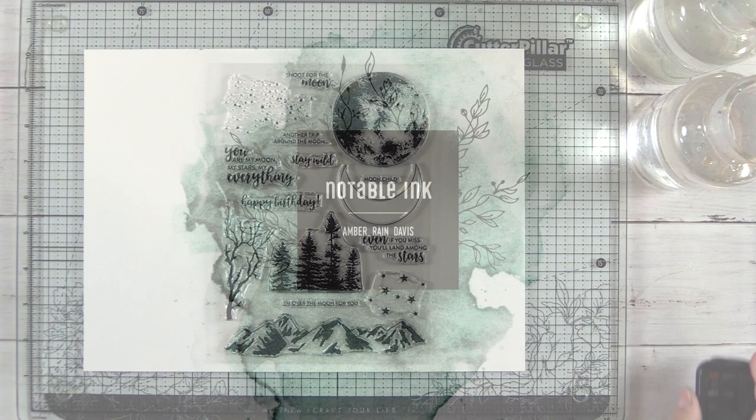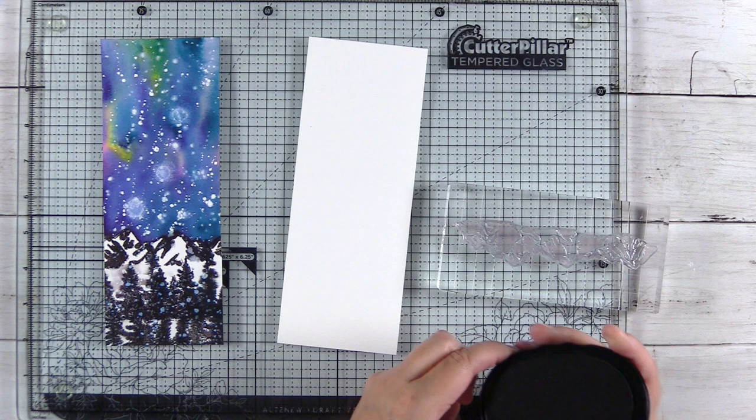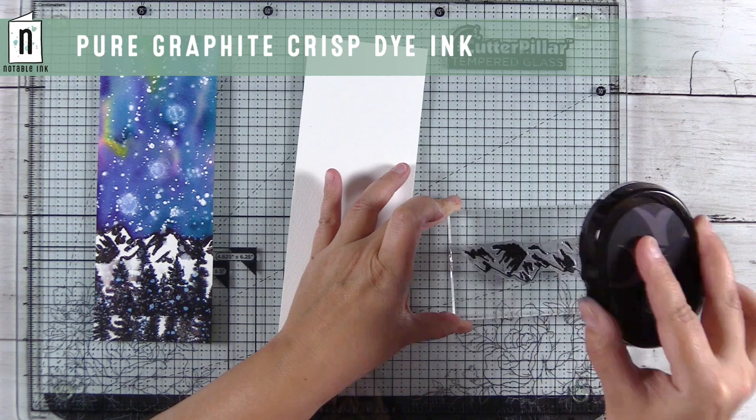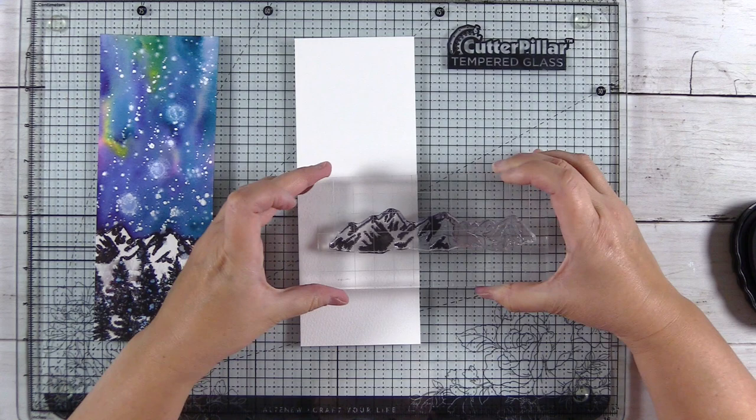This is the Tonic Studios Shoot for the Moon stamp set and it has a lot of great silhouette images in it. I decided I wanted a silhouette look but didn't want totally black images, so I went with pure graphite, which is a very dark gray. This ink pad is from Altenew — it's a crisp dye ink — and I'm going to stamp part of the mountains here.